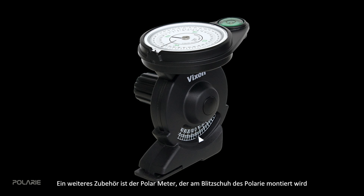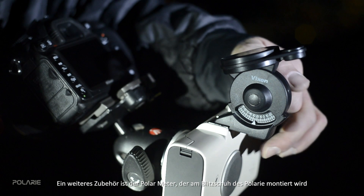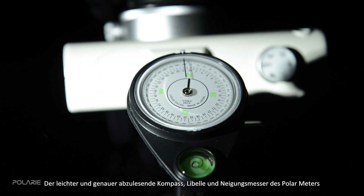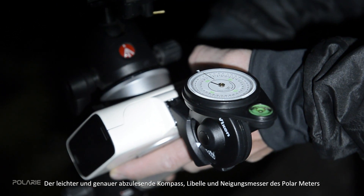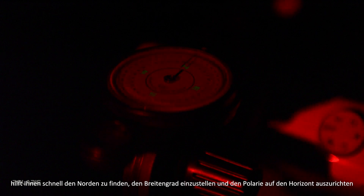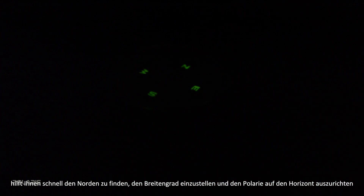Another optional accessory is the polar meter, which mounts on the hot shoe on top of the Polari body. The more accurate compass, angle meter, and bubble level on this little device help you quickly find north, set the latitude, and level the mount to the horizon.